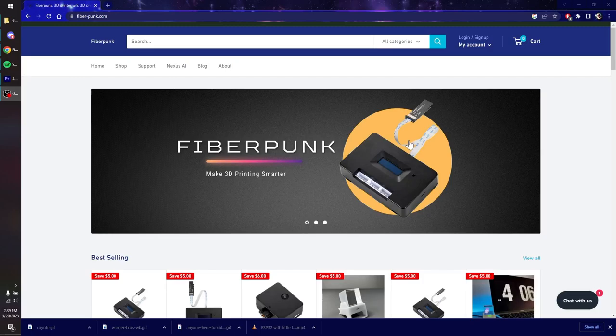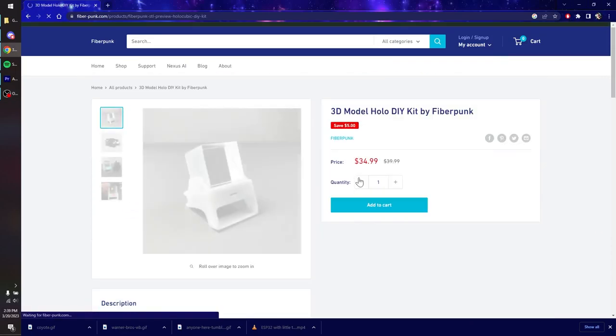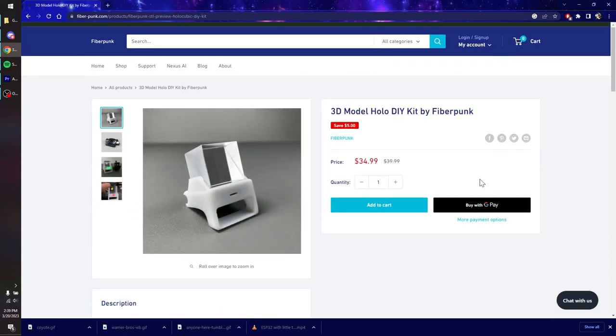I spent a ton of time researching, trying to find hardware for it, trying to find the right piece of glass, trying to figure out what that piece of glass was. Because eventually, I actually ran into the company that made the one in the video. He had printed his own little enclosure thing for it, but they actually had that made too. So I was able to go to Fiberpunk.com and buy the entire kit. So kick back, relax, and let's take a look at it.